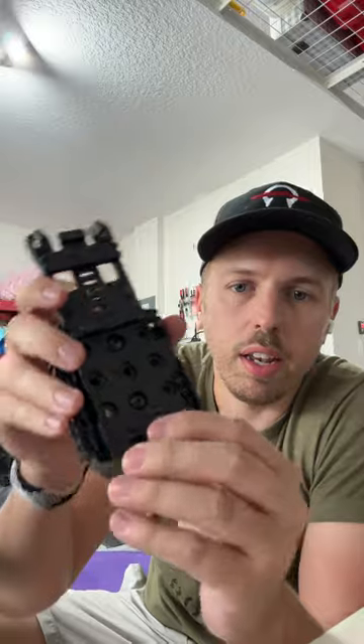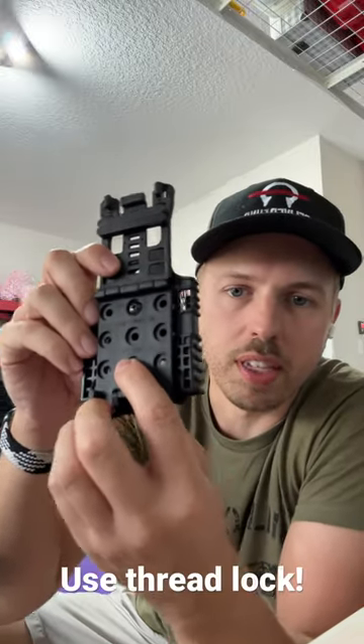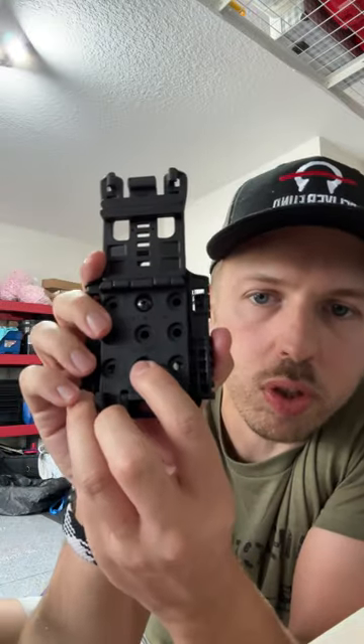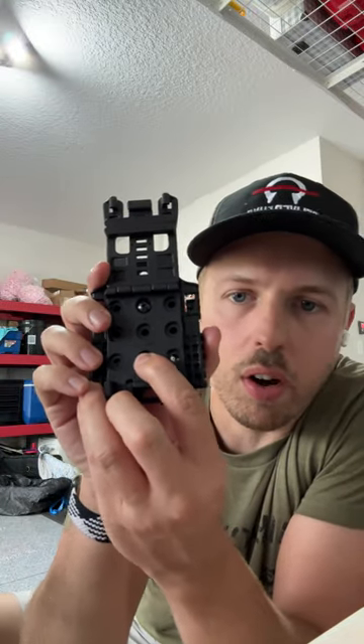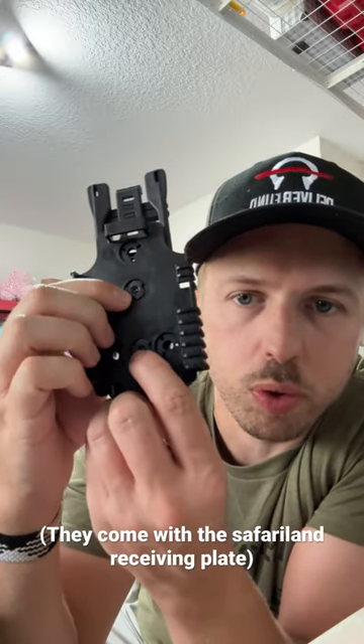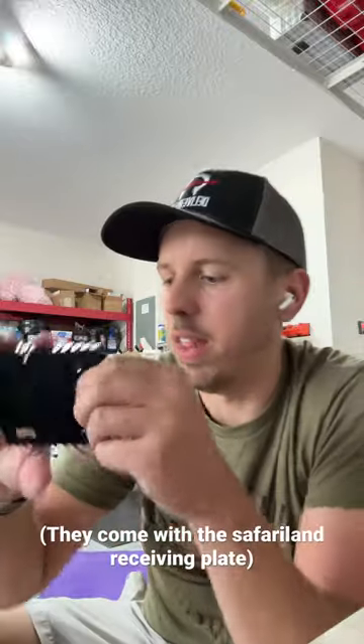All you have to do is get this receiving plate and mount the Tech Lock. Make sure you get the Tech Lock with the mounting hardware. You use the screws that came with the mounting hardware on this side, and you use these little receiving — I don't know what to call them — but that's where the screws go into on this side. Then everything mounts together, slide it in, put it on your belt, and you're good to go.